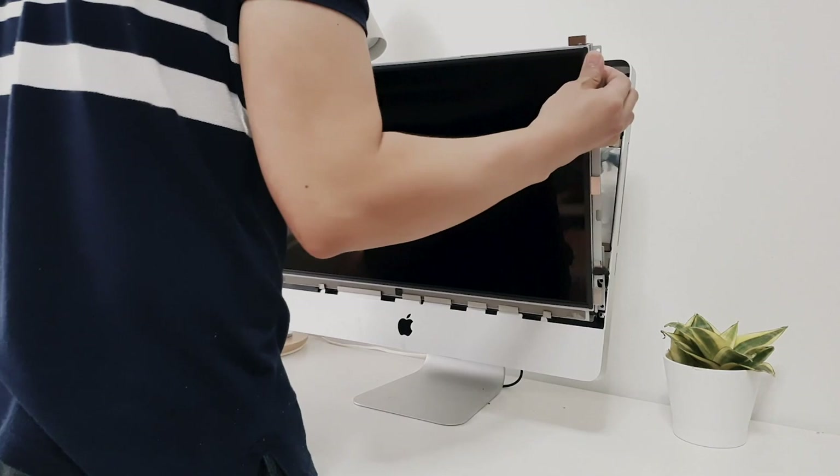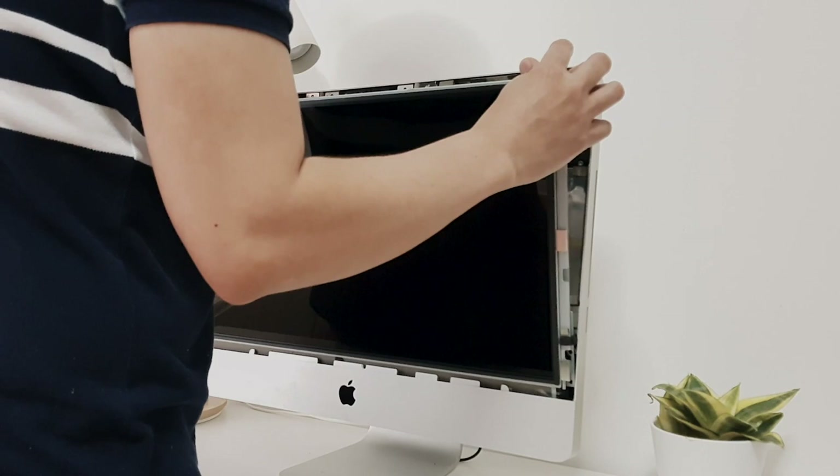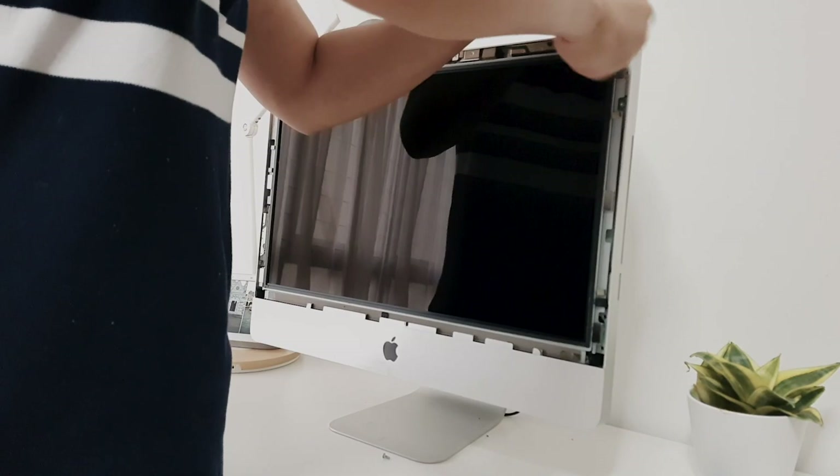You can now set the LCD back into the iMac and reattach the 4 connectors we removed earlier. Then lean the display back to the original position. Finally, replace all the T10 screws and ensure to tighten them all down.